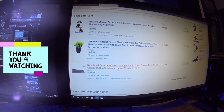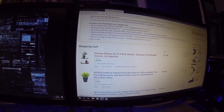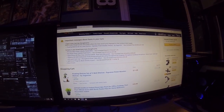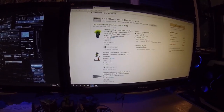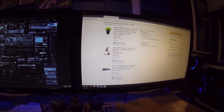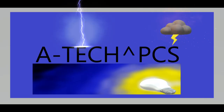I got some acoustic corner foam, a plant, and some floating shelves. I'm going to proceed to check out and get these items on the way so I can get them for the studio — I need some corner foam to go in the corner, I need some shelves, and I need a little plastic plant.